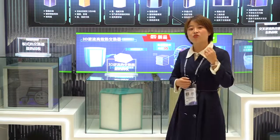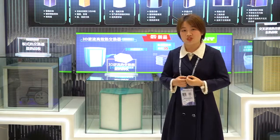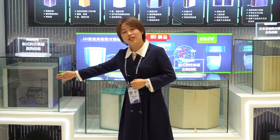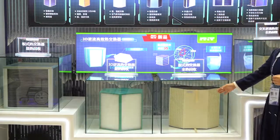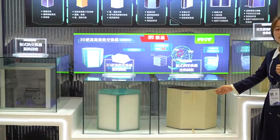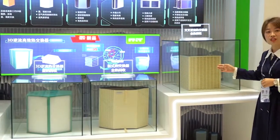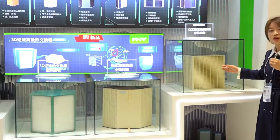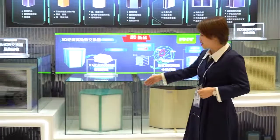If you have ever read our catalog, you may notice that we have many other types of heat exchangers. For example, this sensible heat exchanger, made by aluminum; this counterflow heat exchanger, which is an enthalpy type with high efficiency that transfers both heat and moisture; and this crossflow enthalpy heat exchanger, made by our ERV paper and mainly used for our floor-standing ERV.